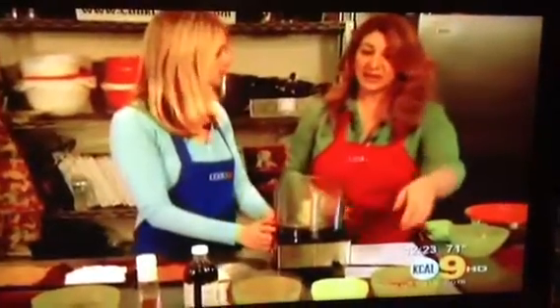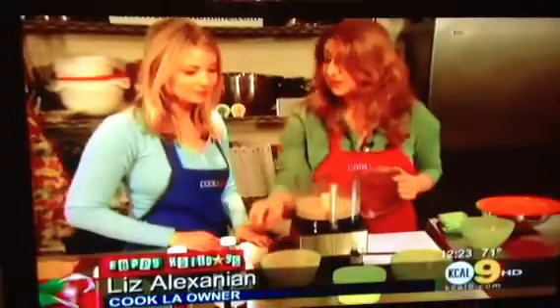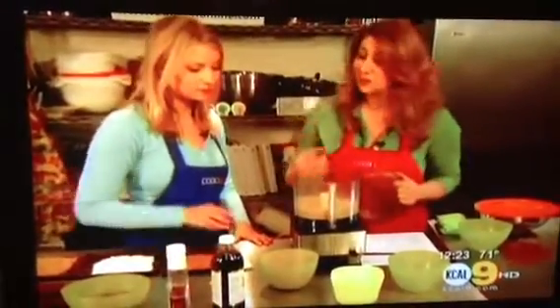We're going to put in a cup and a half of walnuts into the food processor. Add a dash of salt and grind everything together. The next thing we're going to add is our unsweetened cocoa powder — that's a third of a cup, already pre-measured. Go ahead and pour that in.